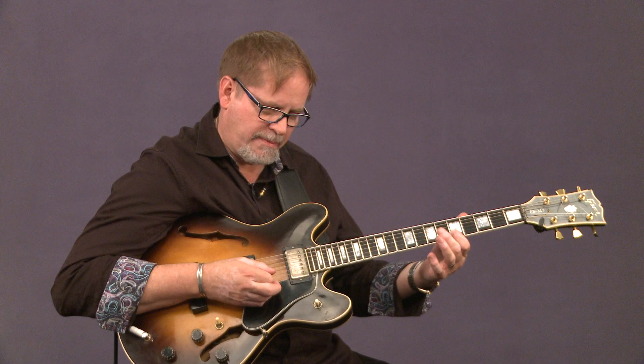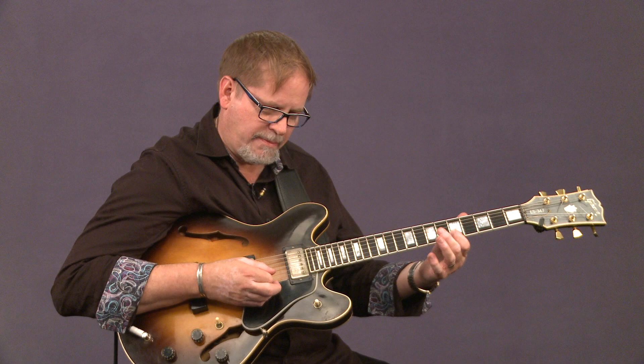All right, so have fun with that, and try using some of those two-bar, two-five-ones over 'Record-a-May.' Great tune.